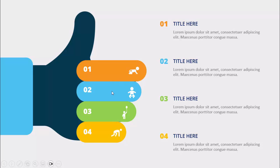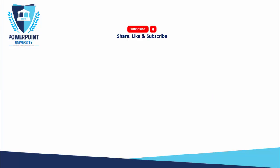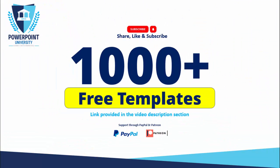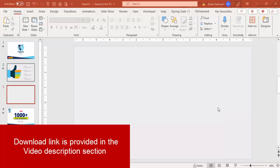Depending on the requirement you can just change the colors or change different icons. Please share, like, and subscribe to my channel — the only channel on YouTube for PowerPoint where you can get 1000-plus free templates absolutely free, with links in the video description. You can also support my channel through PayPal or Patreon. Let's start the tutorial.